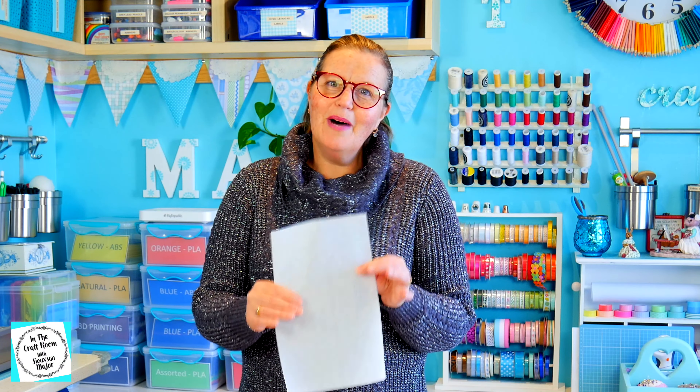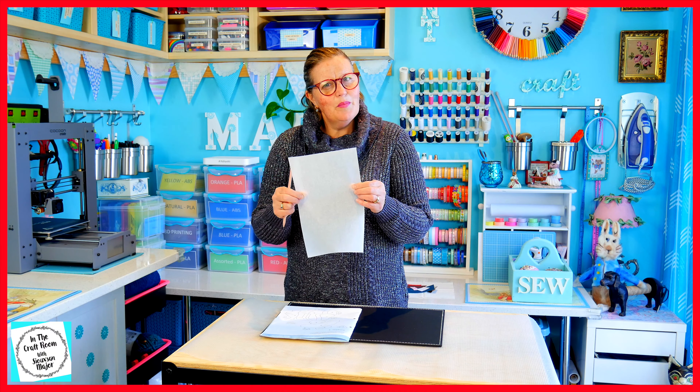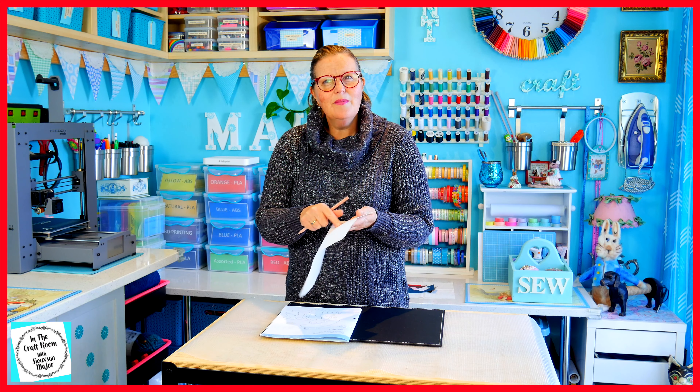Our first step is to trace the template shapes from Benjamin Bunny onto the bonderweb using template number 1. So which side of the bonderweb do I use? One side is a shiny side and the other side has a bit of a webbing feel to it. We're going to draw on the shiny side.